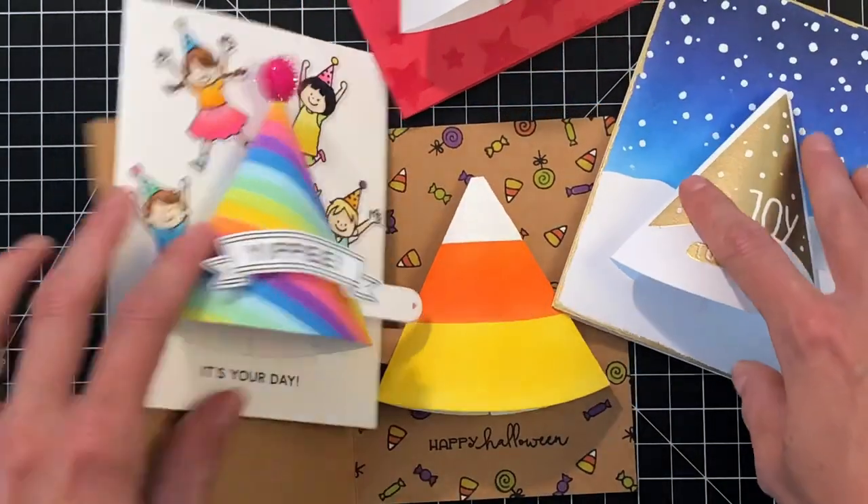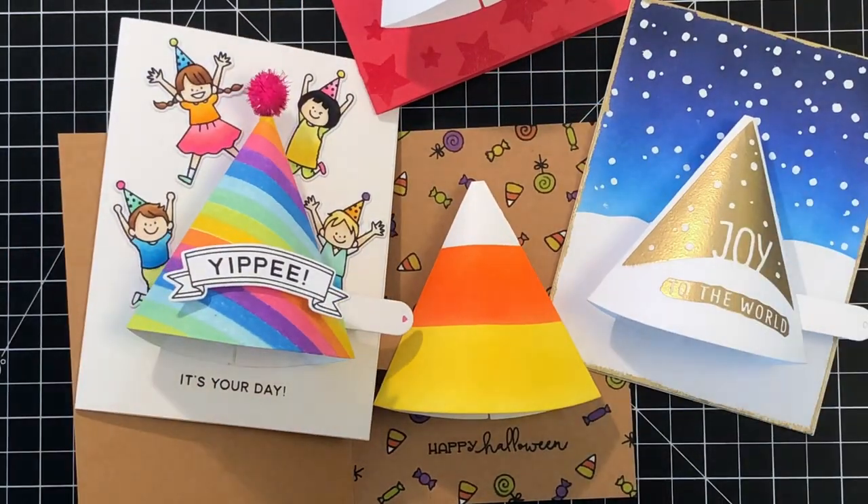If you want any more info on the products I used, please visit Waffle Flower. Thank you so much for watching — I hope you guys have a wonderful day.